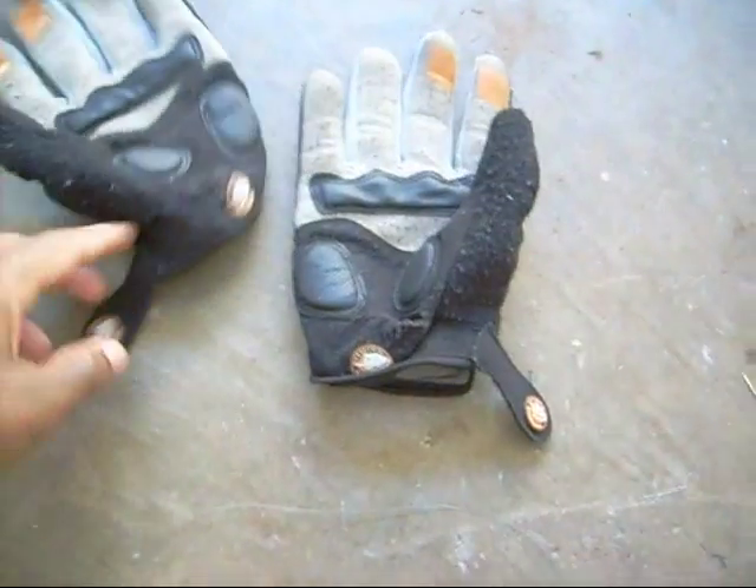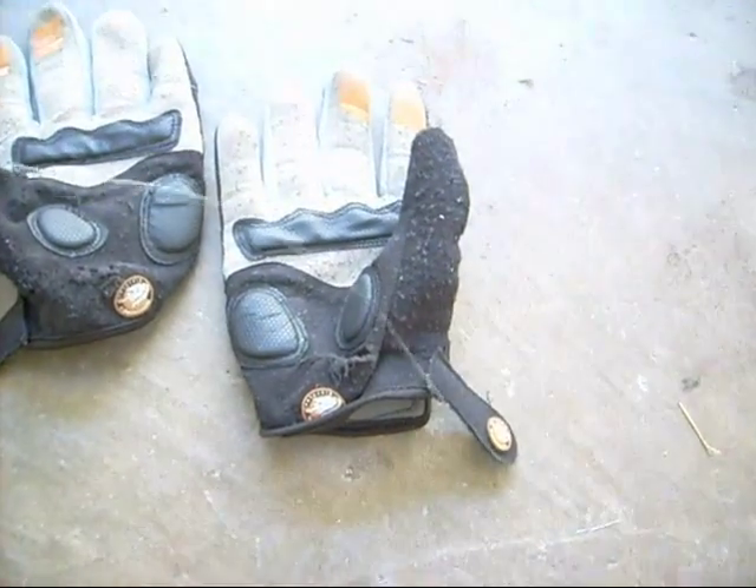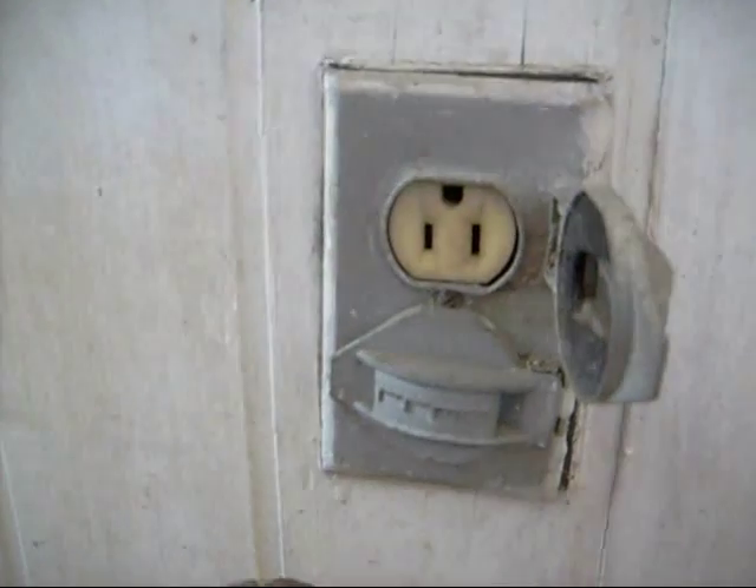You will need a pair of gloves, fishing twine, a heat gun or hairdryer, an extension cord, and an outlet plug.